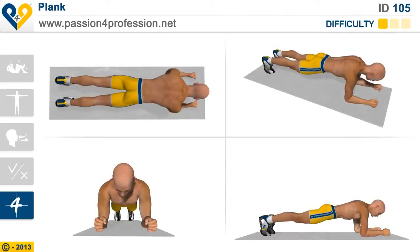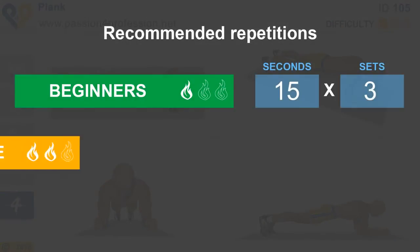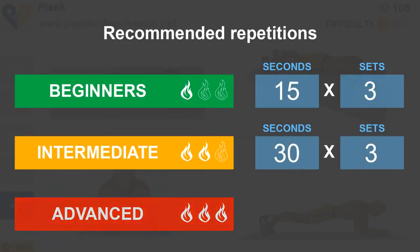Plank. Recommended repetitions: Beginners, Intermediate, Advanced.